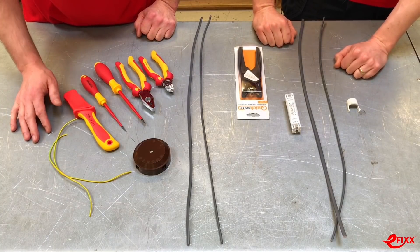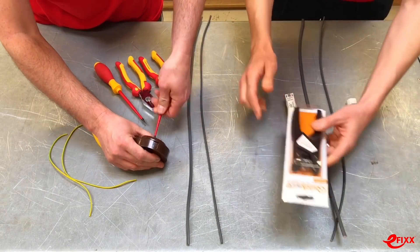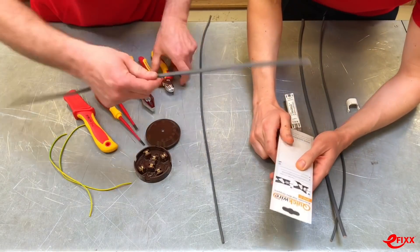I'm ready when you are. Five, four, three, two, one - okay! So I've got the Quick Wire automatic flat wire strippers. Not really familiar with these, so we'll have a look at the instructions.